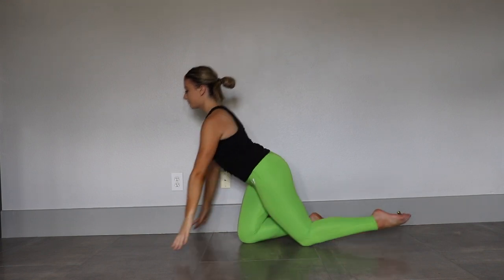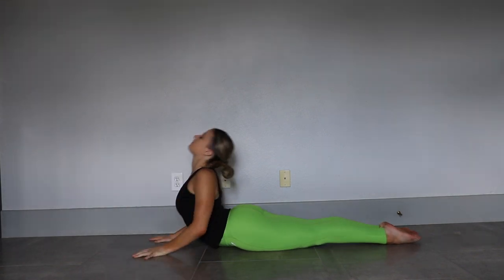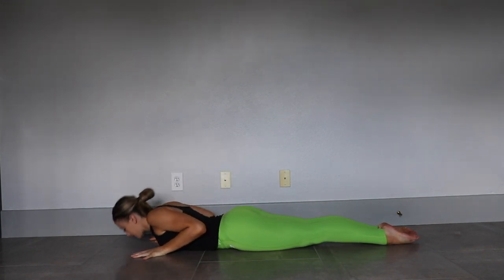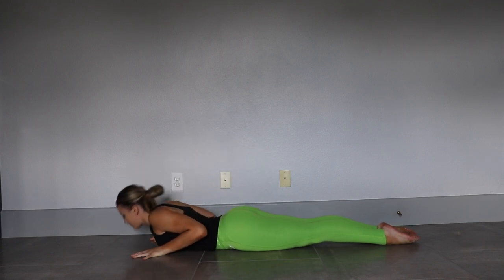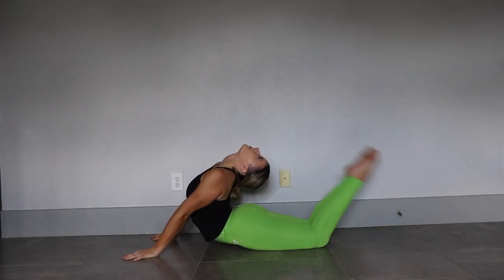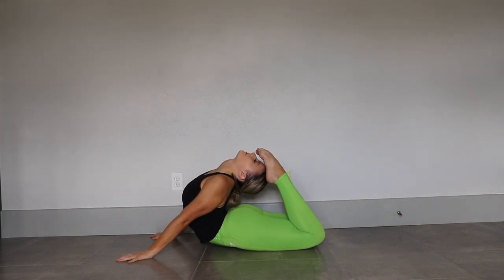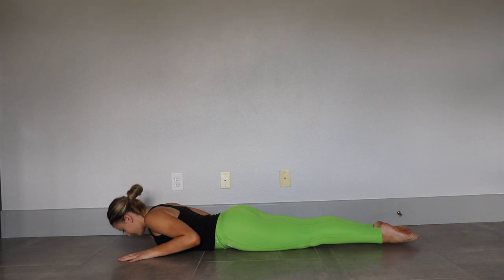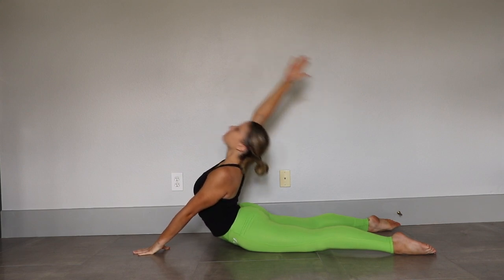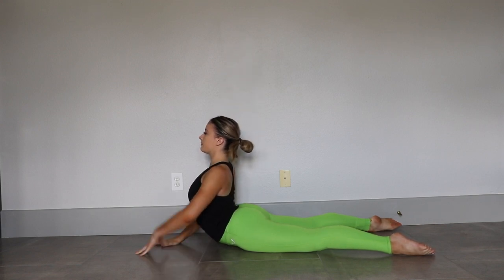And now we are going to go down to the ground and arch our head back. Now bend your legs towards your head and hold. Now separate your legs and put one arm up and try to arch back and touch the ground in between your legs. You're going to do this four times, and then do the other arm.